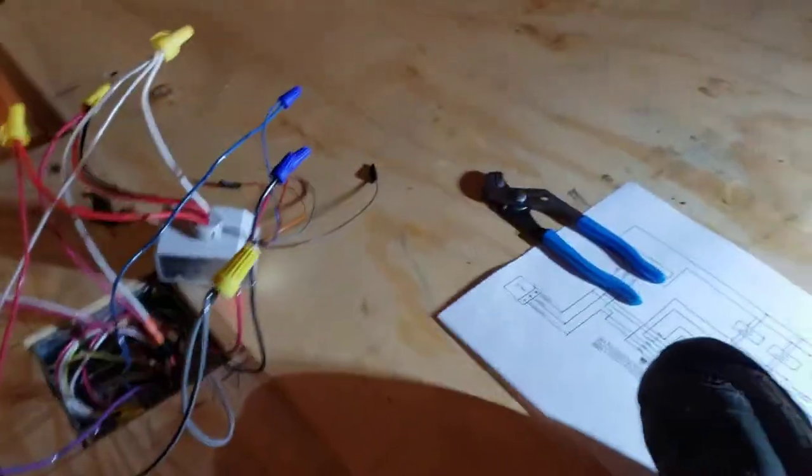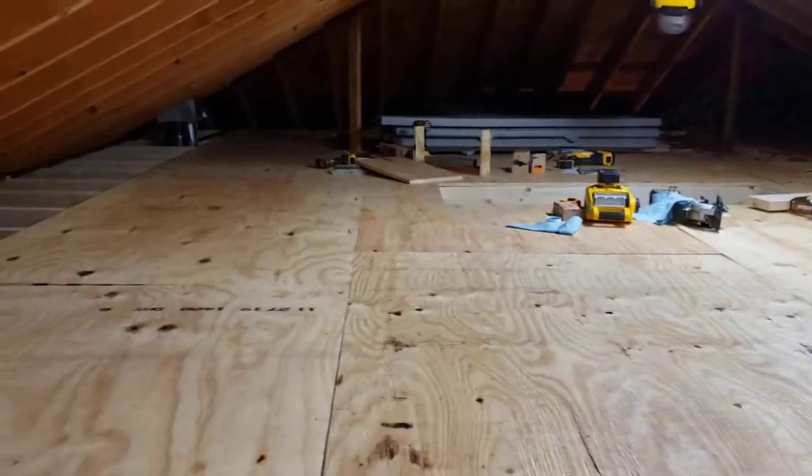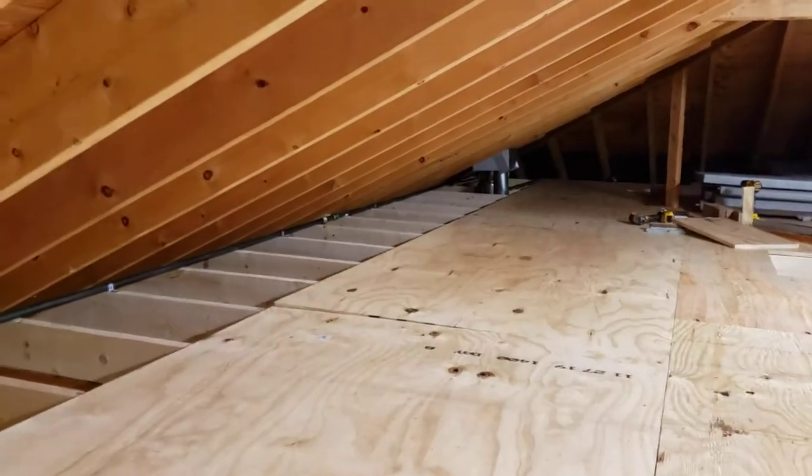Now for the next part of the video I'm up in the attic, which as you can see I've put all the sleepers on and laid down a couple sheets of plywood so I don't kill myself.